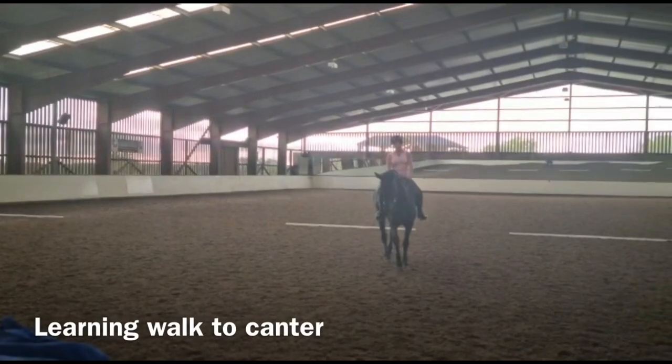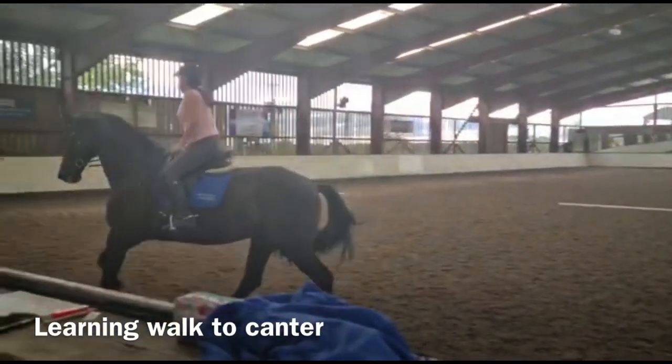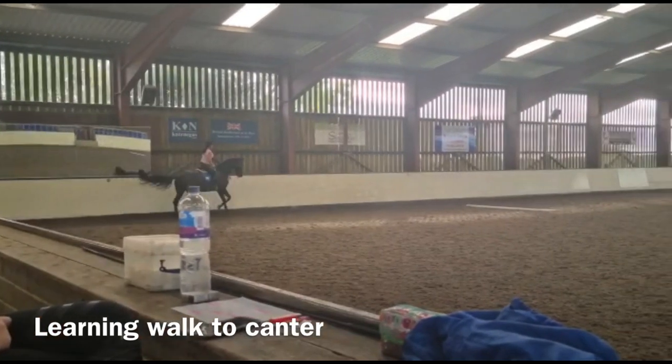Inside leg forward, outside leg back and ask for canter. Right, shoulders back, heels down. Relax your seat bones, feel your seat bones there.